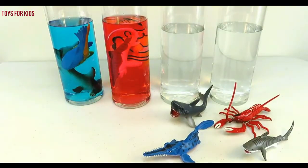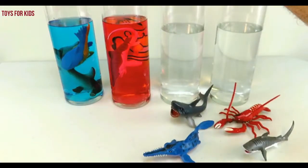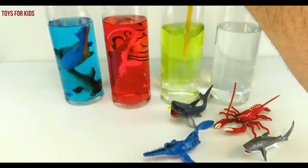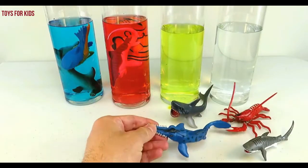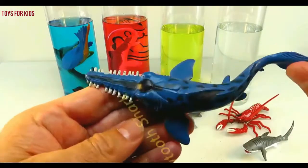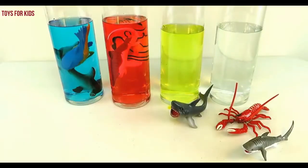Now we have yellow. Yellow. Let's put three drops in the water. Yellow. Sawtooth shark. Down you go.